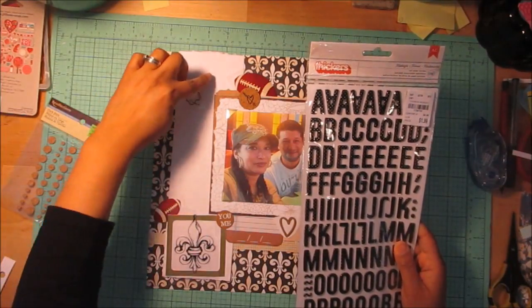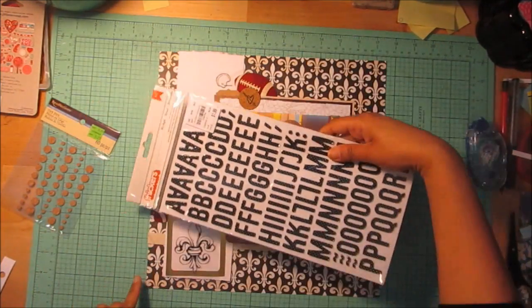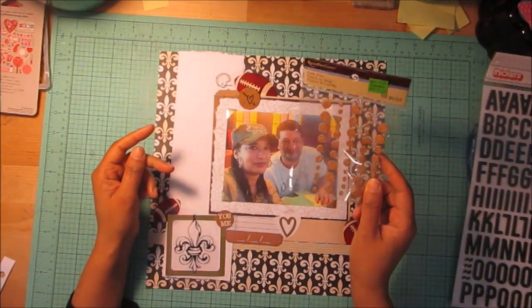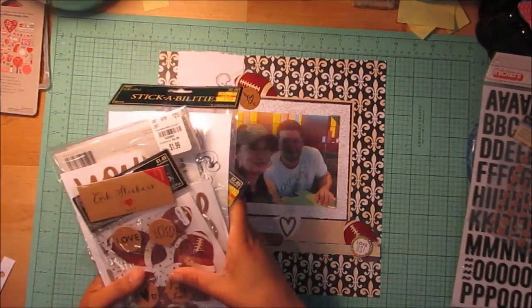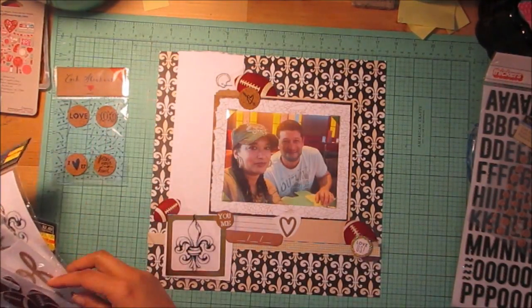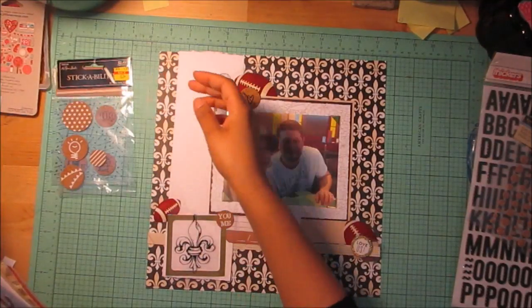I think I'm going to put my title going this way. I might be using these cork dots instead of enamel dots, not sure about that either. These cork stickers were from Target — that's what I put there — and then these cork stickers are from Hobby Lobby, and that was placed there.